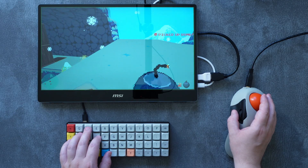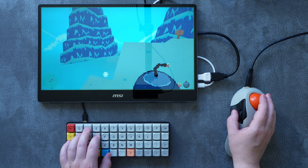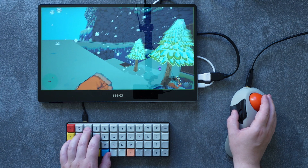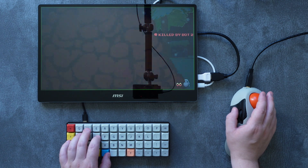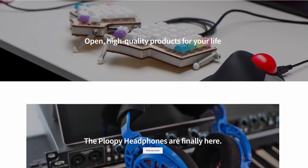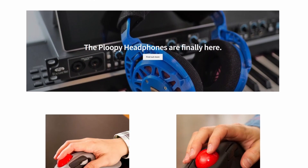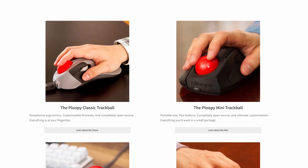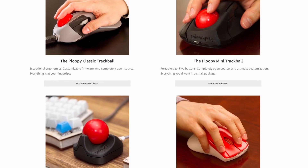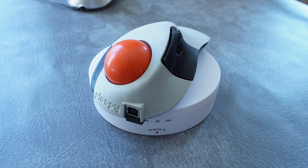Ploopy is an indie company — as indie as it gets, really — and they were hoping to get some new eyes on their Ploopy series with this review. Please do consider checking out their website and their products. Ploopy don't just do trackballs; they do mice and even DIY headphones too. As always, they're not seeing this video before it goes live, and they've had no input on the content of it. So let's go ahead and take a look at the Ploopy Classic itself, starting with the build quality and material.